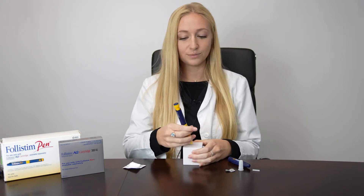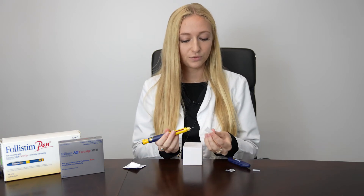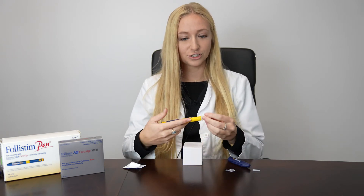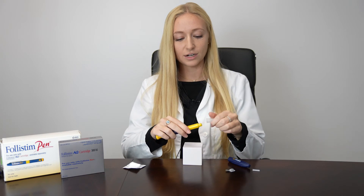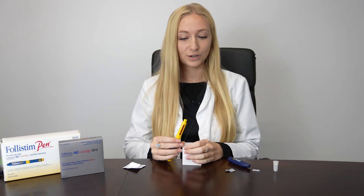If you've taken all the medication, your medication window will now say zero. You can very carefully recap your injection syringe and then discard it into your sharps container. You can place your pen back in the refrigerator if there's extra medication remaining.